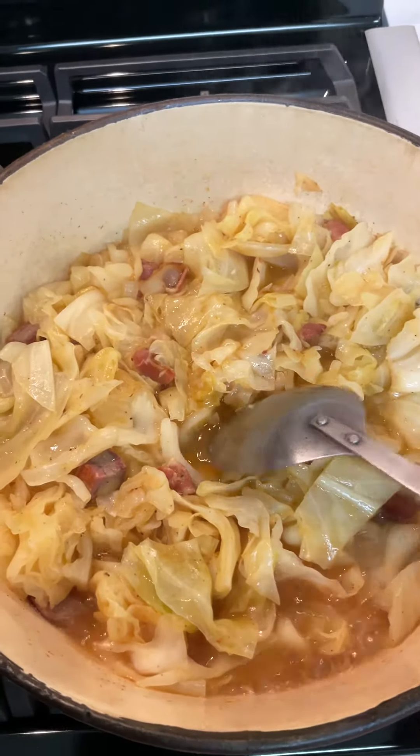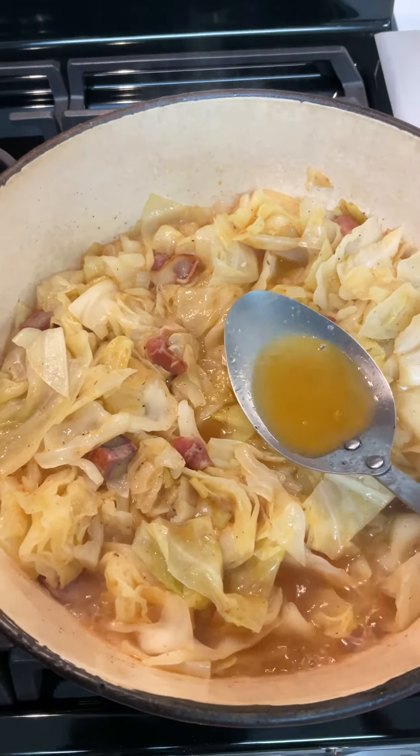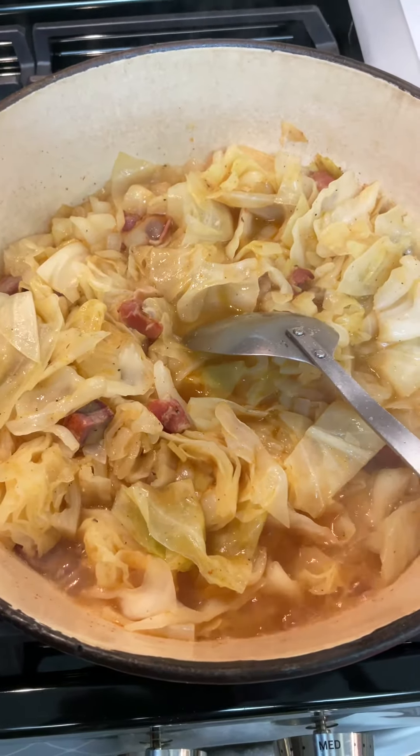The cabbage has been cooking for about five minutes since I added all the ingredients. As you can see, there's a lot of liquid in it right now. But once it all cooks down, I want it to cook until all the liquid evaporates, and then we're gonna start frying it down and getting it good and brown. That's gonna take about 20 minutes or so.